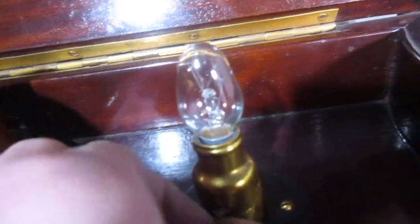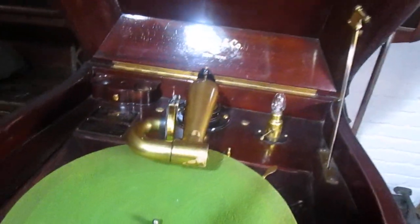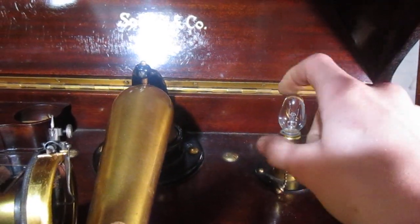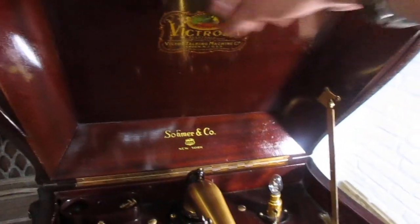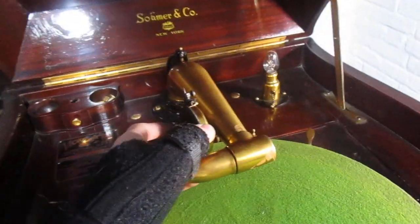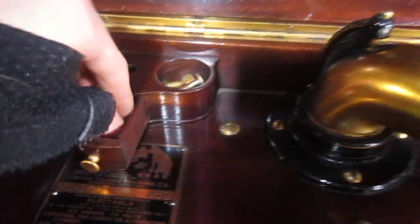What I think is the original bulb — it's a weird size. I did plug this in very carefully to test it, and the motor didn't do anything because it was pretty gummed up at the time. But when I pulled this chain, the light turned right on and it lights up the whole interior — it's going to look absolutely beautiful at night. There's a Victor decal of course, and the mahogany inside is always in good shape. This is that little needle drawer — it opens up like that.